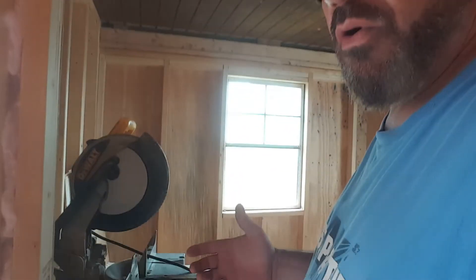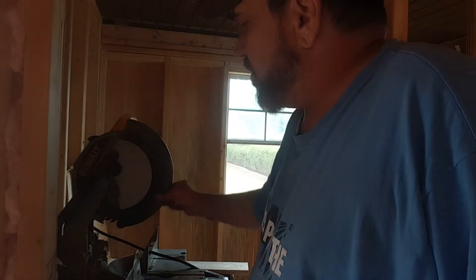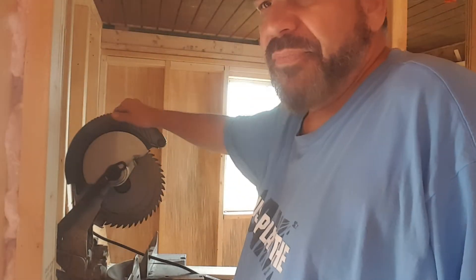Hello everybody and welcome to another general vlog video. Today's going to be kind of an off video, but I've gotten several requests — and by several I mean at least 12 or more before I take something into consideration to make a video for it. I had mentioned before that my blade was dull, like a long time ago, on my chop saw.